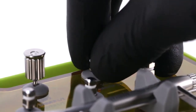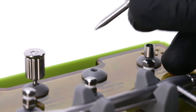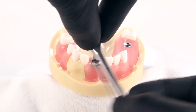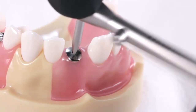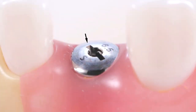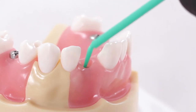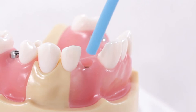In the unlikely event that the hex slot becomes stripped or unusable, the slot driver in the prosthetic kit can be used with the torque wrench as a last resort to remove a tightly seated healing abutment. All healing abutments are manufactured with a slot for this purpose. Clean any blood or debris from the inside of the implant using thorough agitation with a micro brush and water, or several seconds of air water spray.